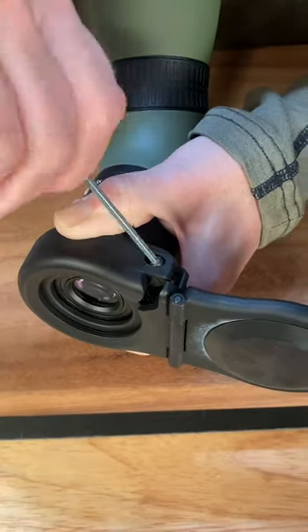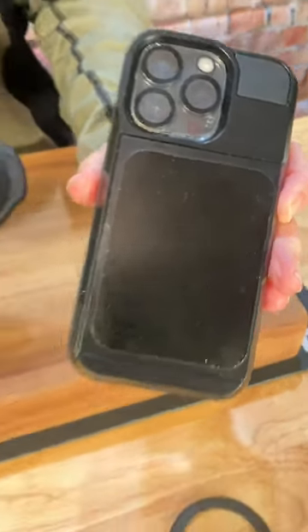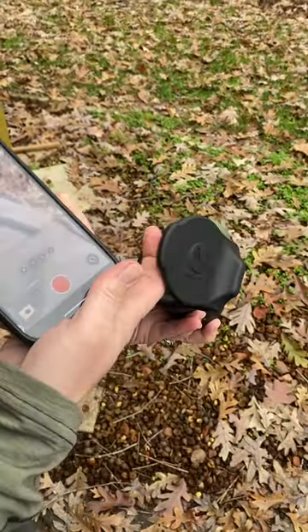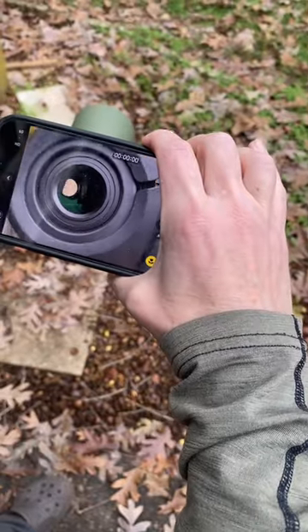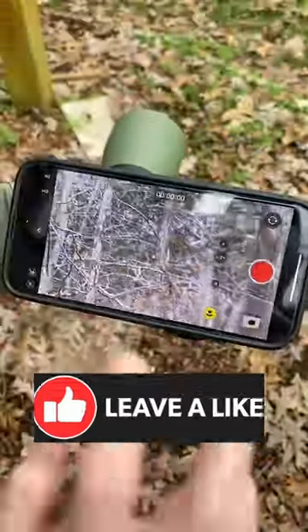Then we take our allen wrench and tighten it so it's nice and snug. We have the MagVue phone plate attached to the case, and once you have it mounted you just open it up, line up your camera with the lens on your spotter, and from there you can zoom. That's how you mount it!